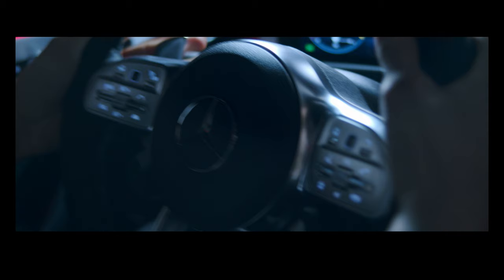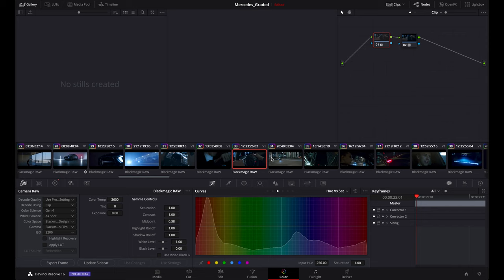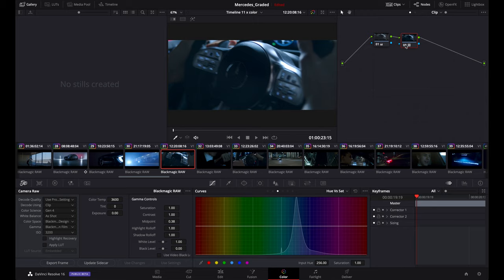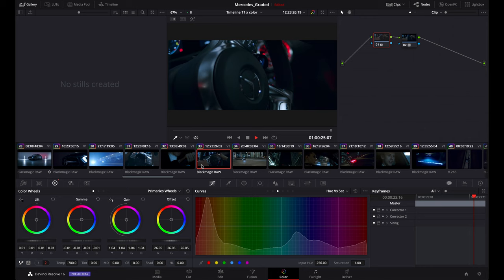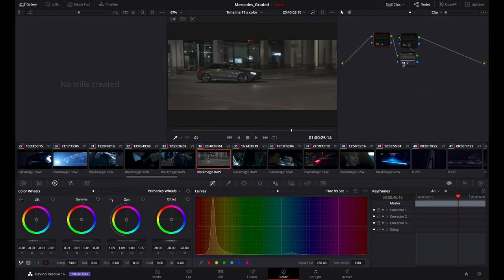We are inside a studio here. We used an Astra outside of the window with a sort of program that basically simulated lights passing by like a street light. For this clip: LUT, basic adjustment. It was a little bit too yellow — we shot at 3600K but then I dropped the temperature to 700 to keep that cool feeling.